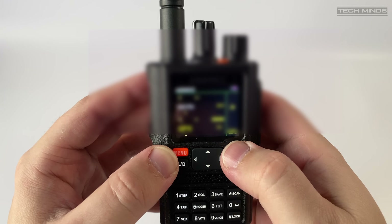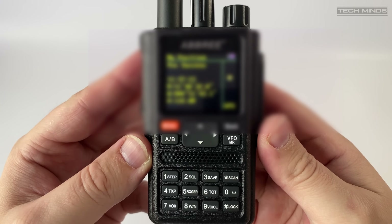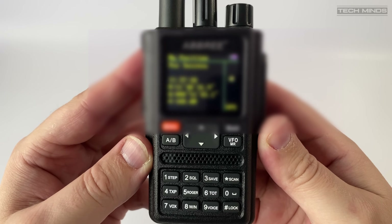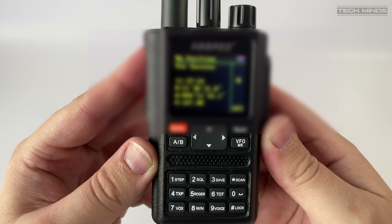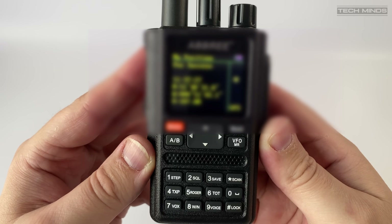The GPS feature works really well and is very quick to acquire its location lock, but apart from displaying the GPS information on screen, there aren't really any other features within the radio that make use of it. The best use case would be in a search and rescue environment where the user can relay their exact coordinates over the air.